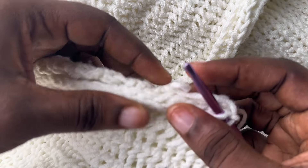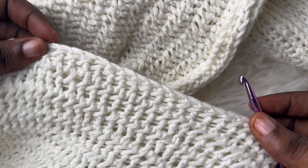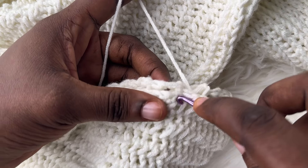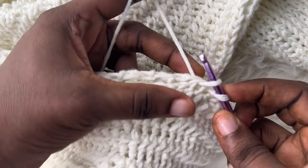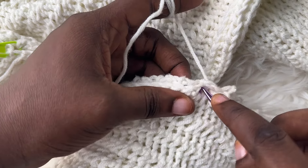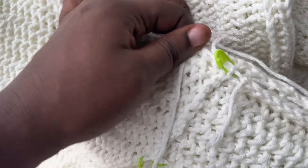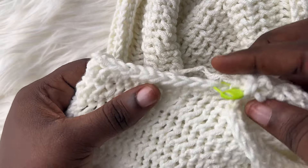Hold both panels together. Insert your hook into the next stitch and insert into the stitch directly opposite on your sleeve and make a slip stitch. Into the next stitch on the body and the stitch directly opposite on the sleeve, make a slip stitch. Remember these stitches are random, so just try to always stretch out your work and make sure they are aligned before you make your slip stitches. Keep doing this until you get to the very last stitch marker that you placed — make your slip stitches until you get to the middle, remove the stitch marker to join, and continue until you get to where you placed your last stitch marker.